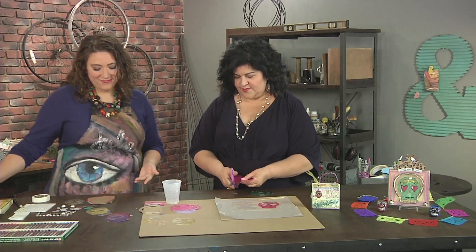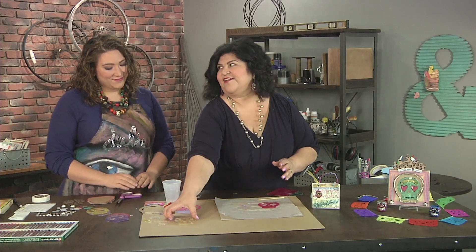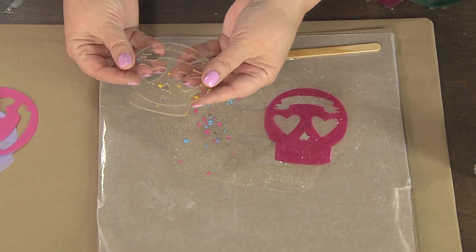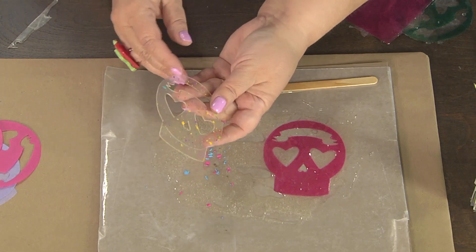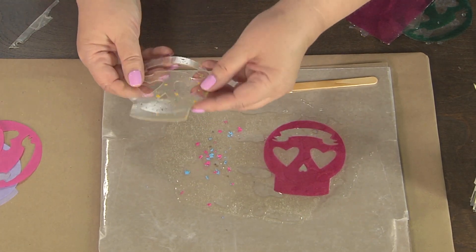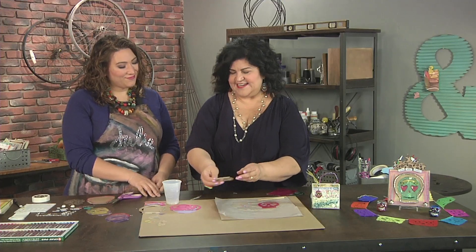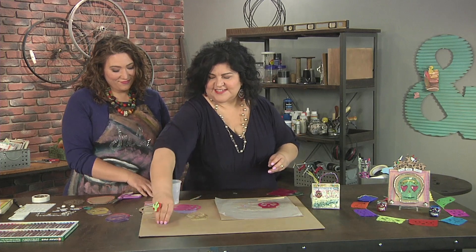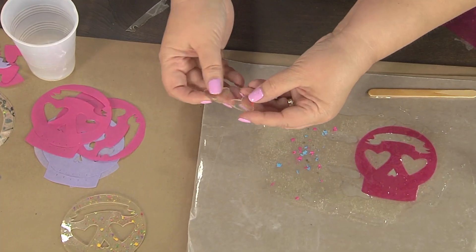Now I can run this through my die cut machine. The same with this — once it's cured, look what it looks like. It is the coolest! That is so thick, I thought it was acrylic — I didn't know how you had gotten that in there. Yeah, it turns into acrylic, it looks like. I just ran it through my die cut maybe three or four times to get a nice clean cut. And the extras — now I have these, and they look so pretty with the oil pastel shapes.